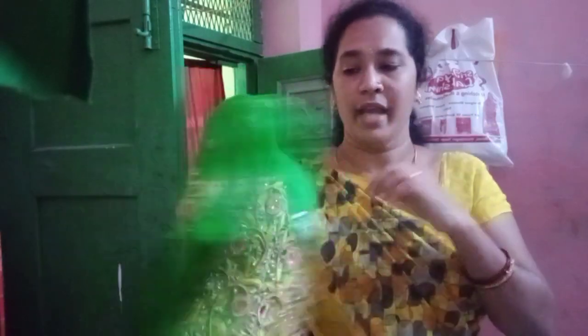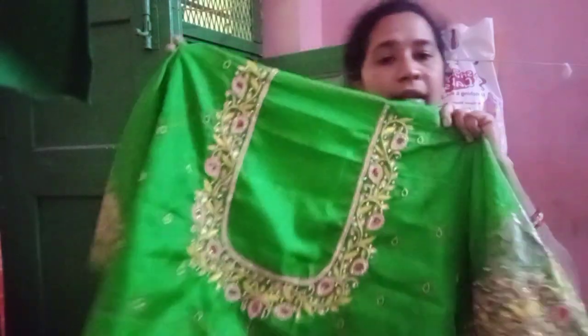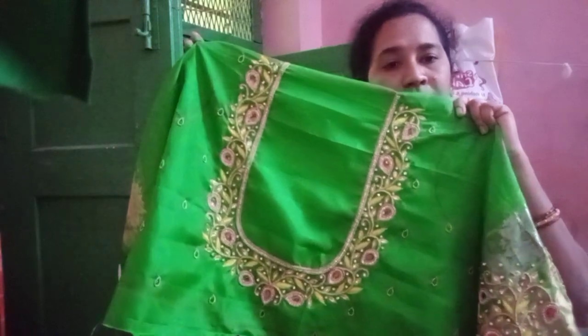This is the sleeve. Make a bag in the bag. I will show you the hand and the bag. I will show you the leg. Then I will show you the leg. That's the leg.